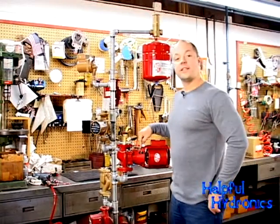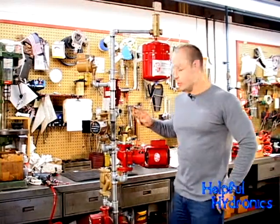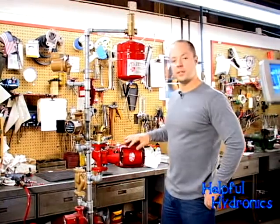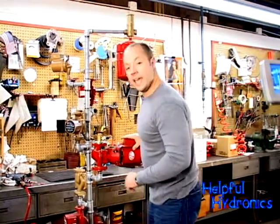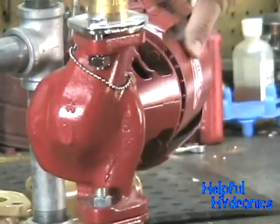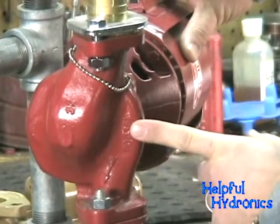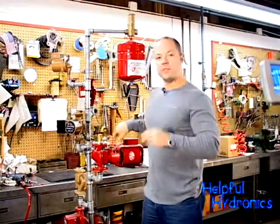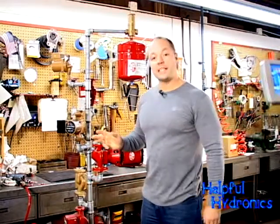One is the replacement bearing assembly number. Two is the motor horsepower — it should be on either the right or left side of the motor. Third is the casting number on the pump volute, which is always on the discharge side of the pump. With those three pieces of information, you should be able to narrow down what you have, along with maybe line size.